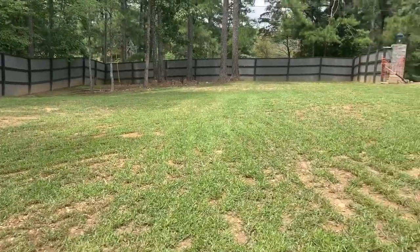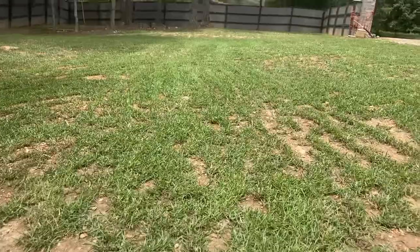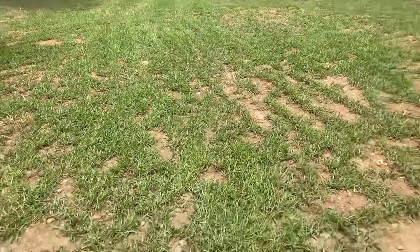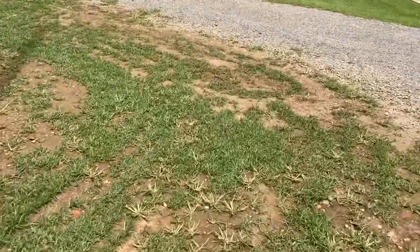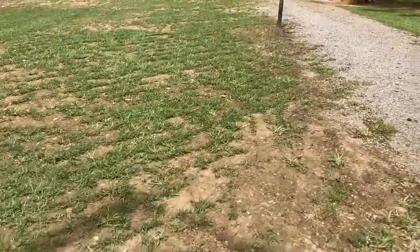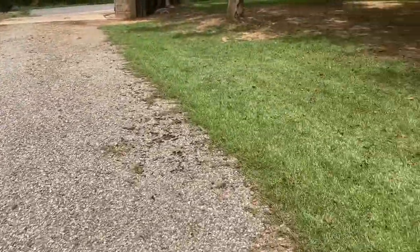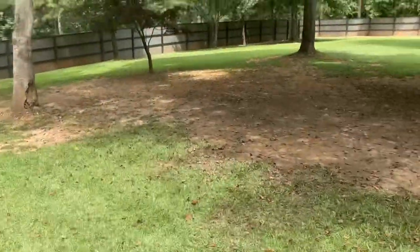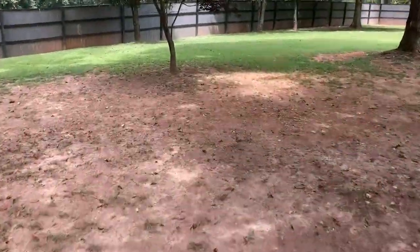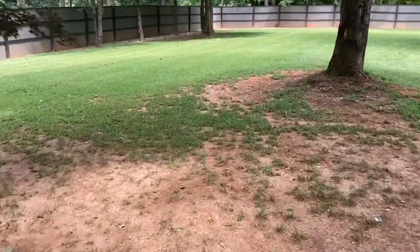Here's what the lawn actually looks like — it keeps growing in more and more. Obviously there are still some open spots, but for the most part the centipede grass is starting to grow in pretty nicely, which is exactly what it's supposed to do. It just takes a little time. This is how I get all the crabgrass out of the lawn, and I also have a pre-emergent I'm going to put down early next spring. That pre-emergent will finish the job — anything that germinates will die within a few days.